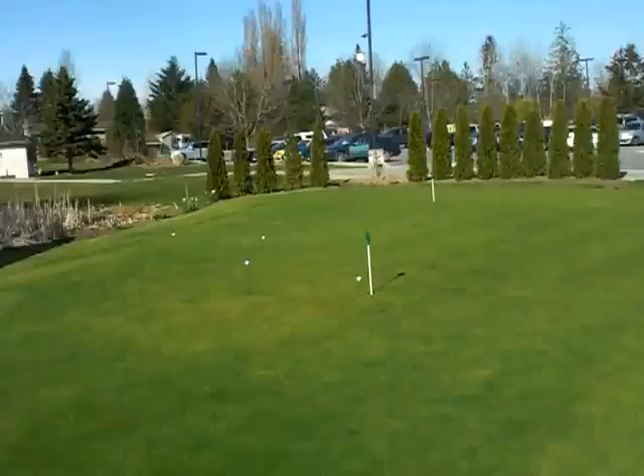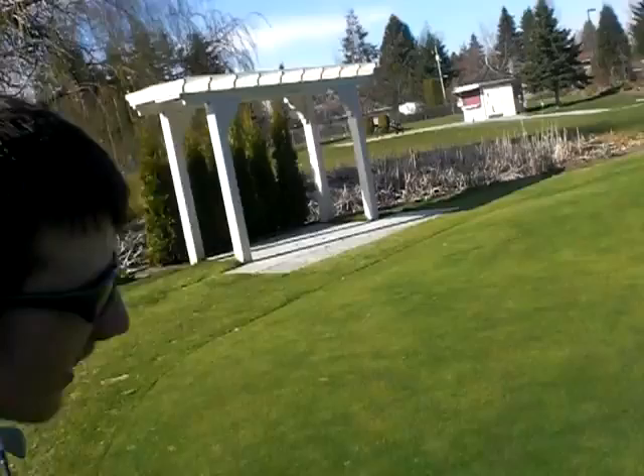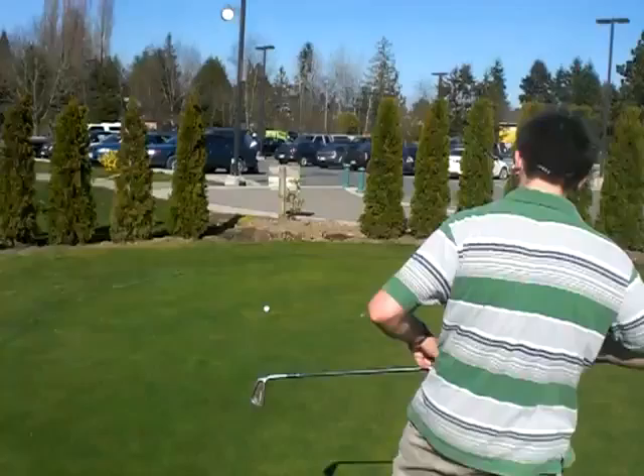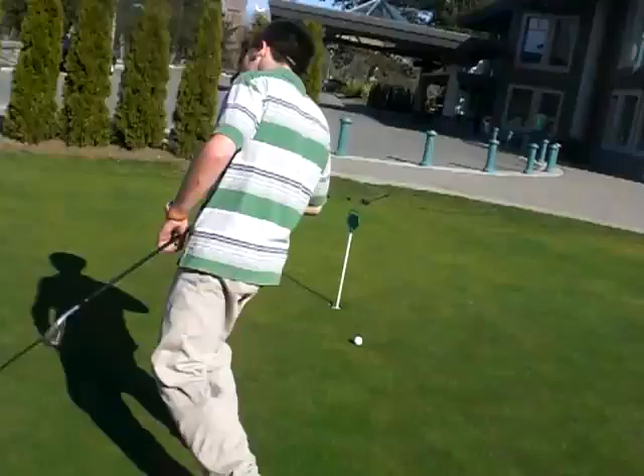Jinx. Nice. You like that? You like a little trash talk? All right, let's go to the other side. I think it's time. You can give me commentary on what you need to work on this next round. What is it, Sam? What do you need to work on?